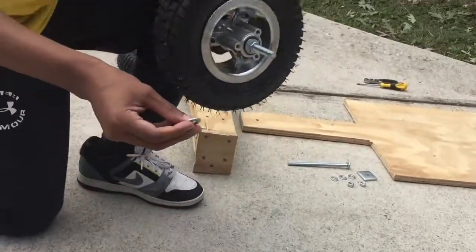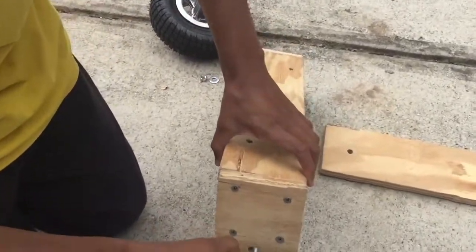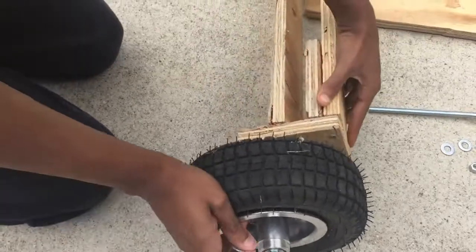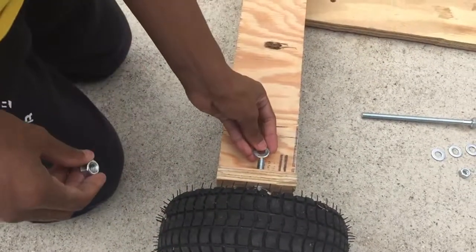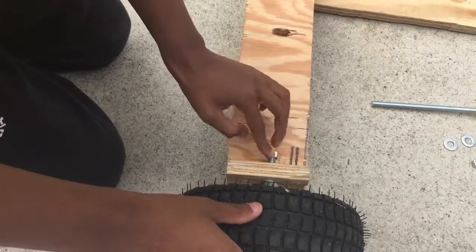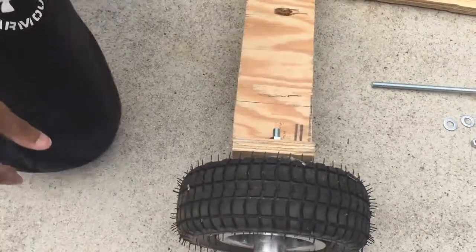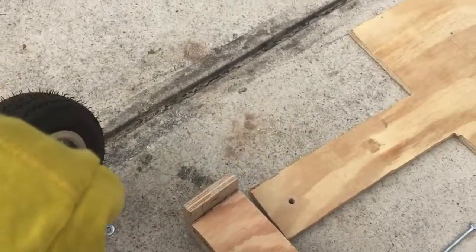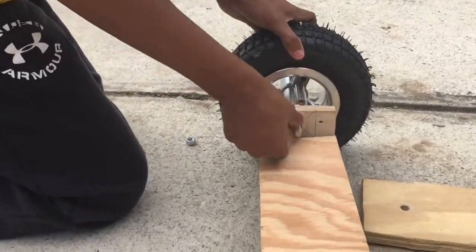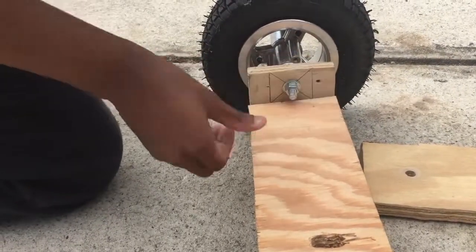Then add another washer and put it on the steering. After that, get the last washer and last nut and tighten it on. On the other side, I already did it — same process: a washer and a nut, just tighten it on.